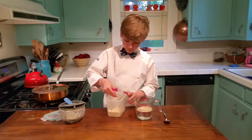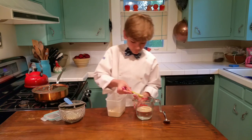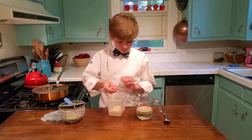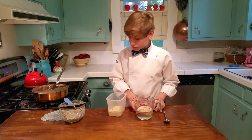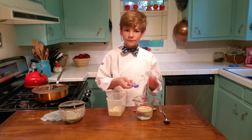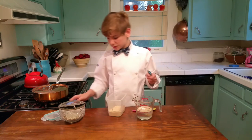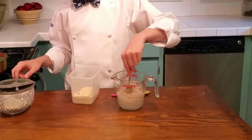Then we also want to give it some sugars to help it wake up, because the yeast is hungry. And then we just kind of stir it a bit.